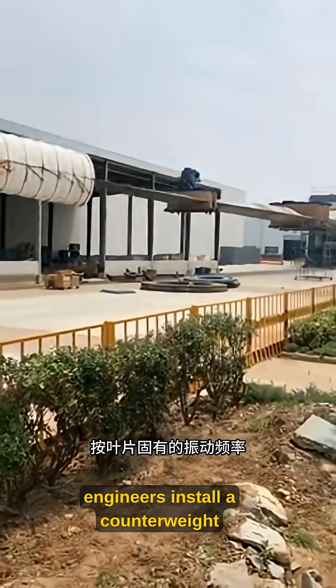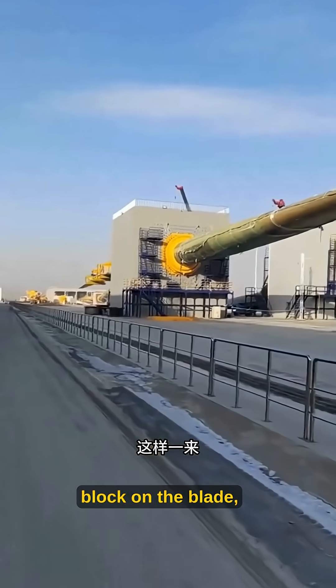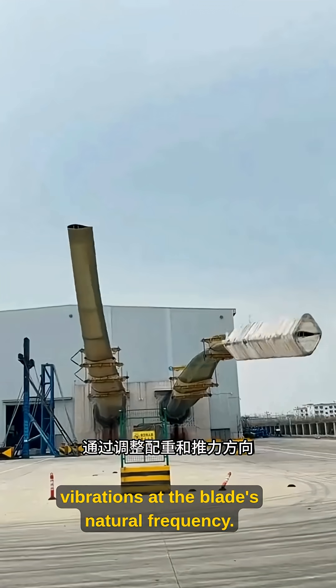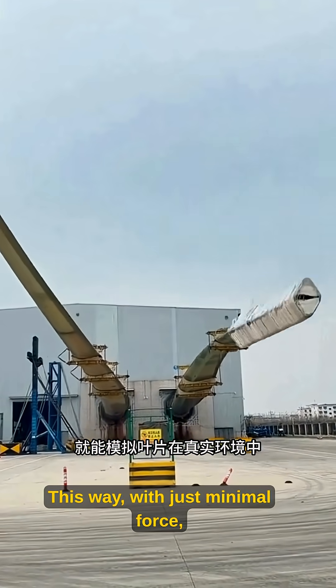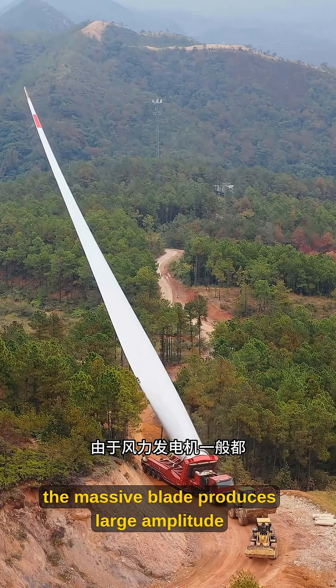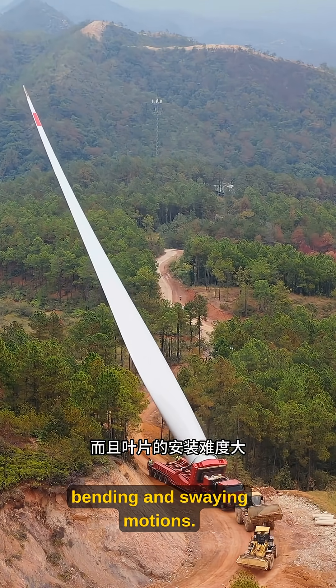During testing, engineers install a counterweight block on the blade, then use a vibration exciter to create rhythmic vibrations at the blade's natural frequency. This way, with just minimal force, the massive blade produces large amplitude bending and swaying motions.